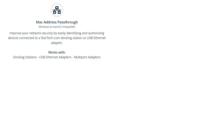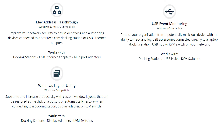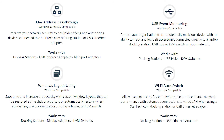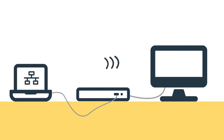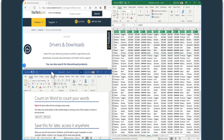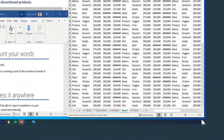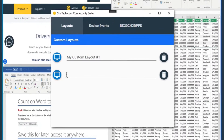Compatible with StarTech.com's Connectivity Tools software suite, which includes a MAC address changer, USB event monitoring, Windows layout, and Wi-Fi auto switch utilities. IT administrators can now easily identify, authorize, and track devices connected to your network while improving network performance. Business users will benefit from increased productivity with custom Windows layouts. The software suite is a free download to help you configure your docking station for added security and user preferences.